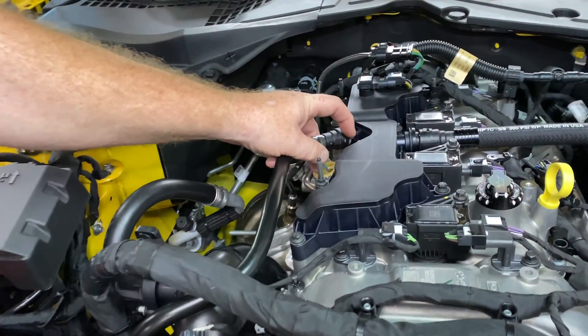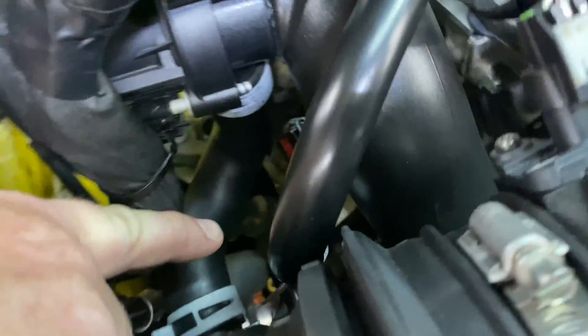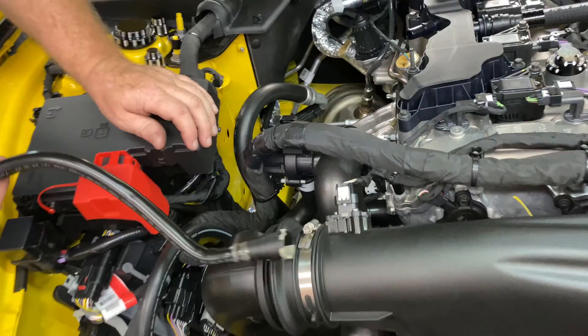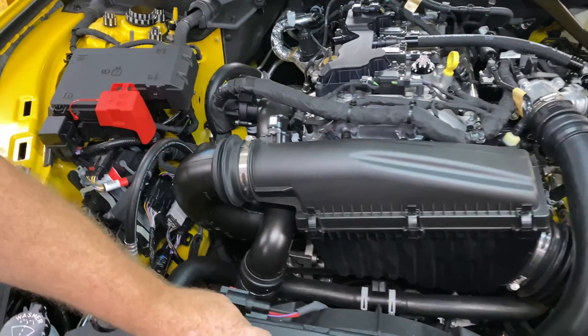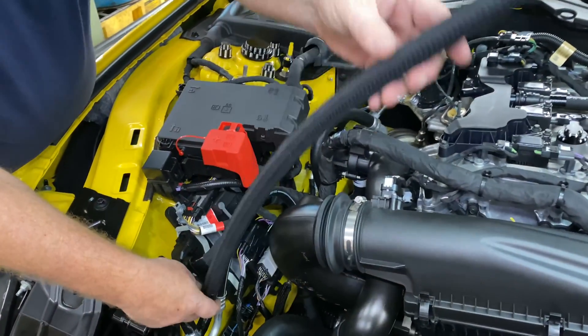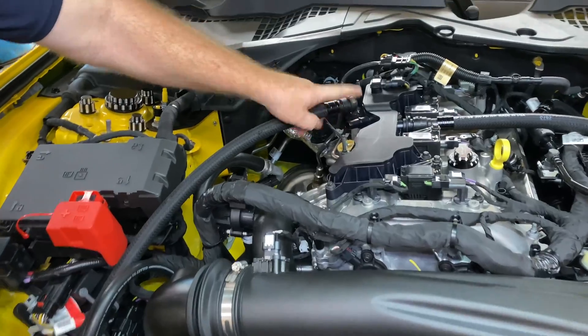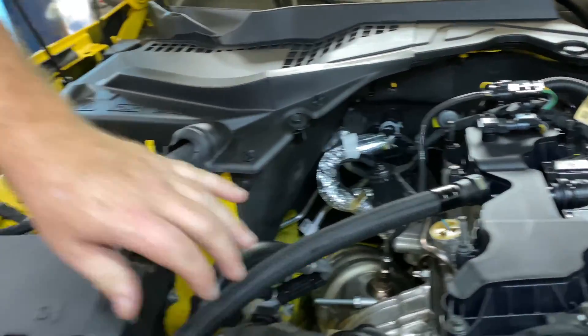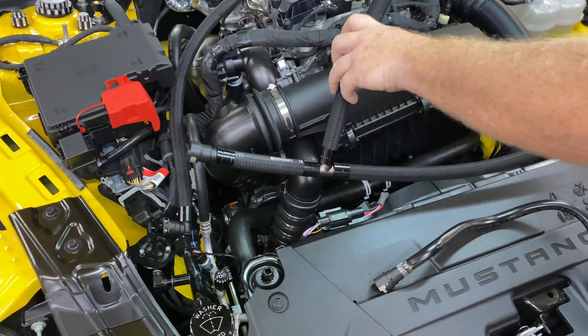To install the clean side can, you're going to release the factory fittings. This one is down in the hole so it's going to be a little harder to see, but if you reach around down here you can pick it up and kind of snake it out. To release the factory fittings, you're just pushing that lever to the side. The first hose is going to go from the catch can to the PCV manifold here.